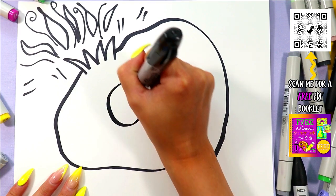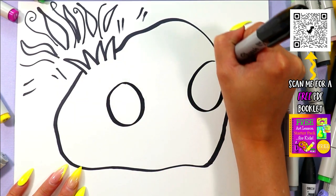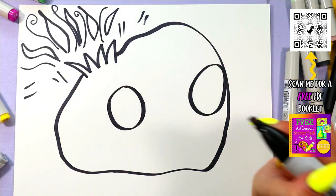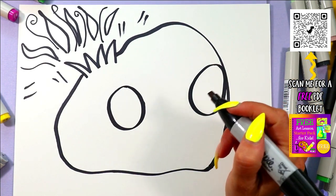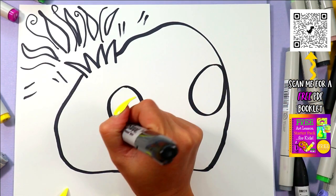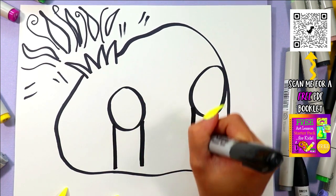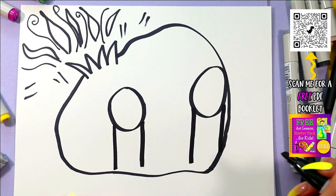We are going to draw one circle on one side and one circle on the other side. We're kind of looking at this guy like a three-quarter portrait. Then we're going to draw two straight lines down from each eye, and anytime you need me to slow down just hit that pause button and hit play when you're ready to continue.